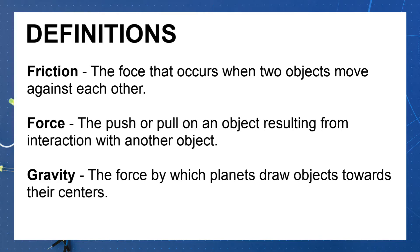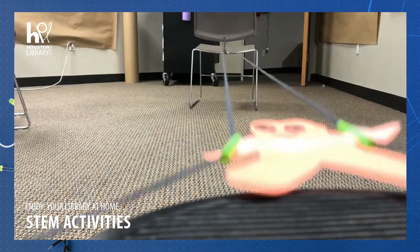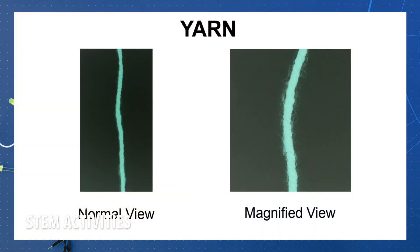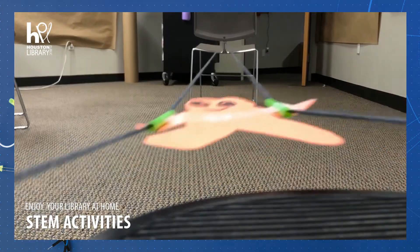Gravity is the force by which a planet draws objects towards its center. Friction between the surfaces of the yarn and the straws is what causes your paper climber to move up the yarn. The yarn looks pretty smooth, but if you looked under a microscope you'd see that the yarn is actually really rough. The yarn's rough surface clings to the straws via friction, which stops the paper climber from sliding down.